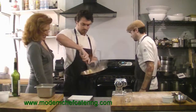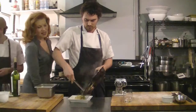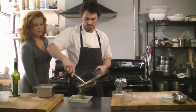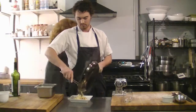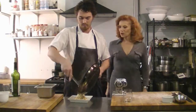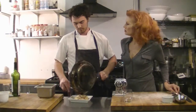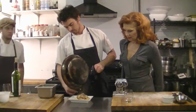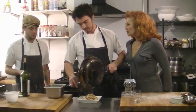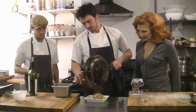We actually started out cooking in our own kitchen — that's a pretty cool story. We were cooking for friends and they said, 'Why don't we do this for money?' You can see the dish looks like there's cream in there, but there's none at all. That's amazing.